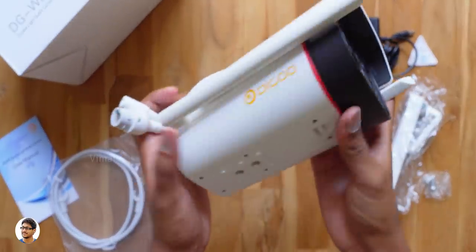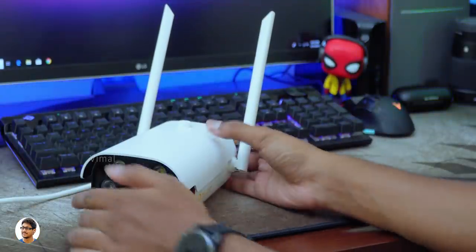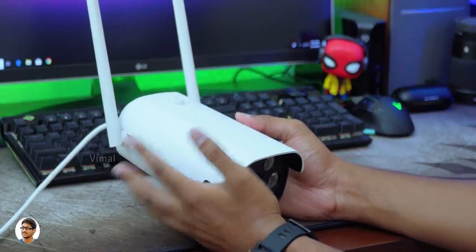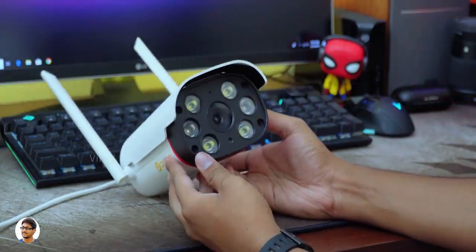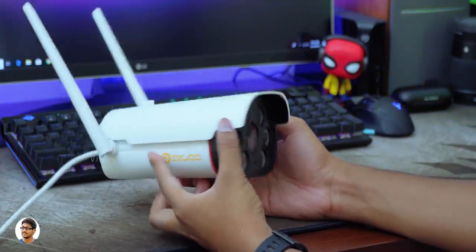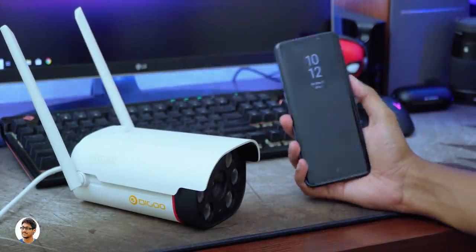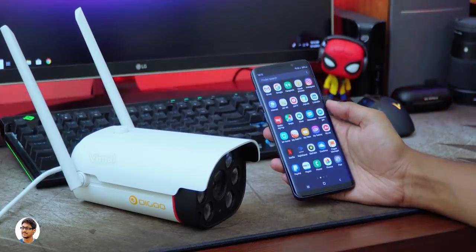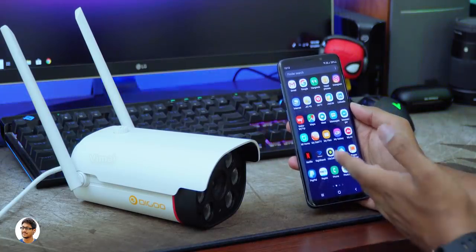Now I'll power it on, pair it with my phone, and show you all of its features. The setup was very easy — all you need to do is connect the power adapter, install the recommended app on your phone, and follow the on-screen instructions. You'll be done with the setup in less than 5 minutes. You can connect this camera to your home WiFi, mobile hotspot, or if you only have a wired connection, you can even connect an ethernet cable. Once you successfully connect this camera to the internet, you can access it with your phone from anywhere in the world.